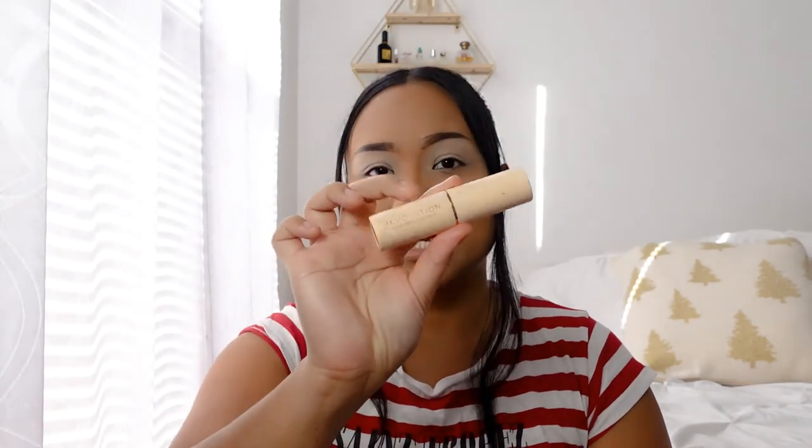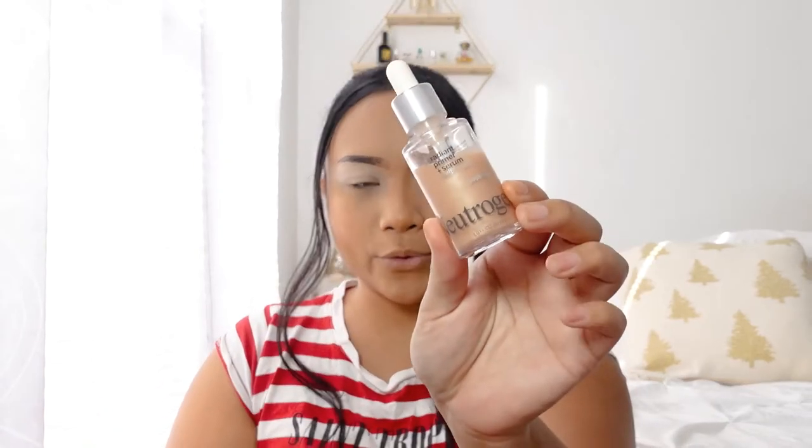Let's get on with this makeup tutorial. The first thing — you guys can already tell I already did my base. The foundation I use today is the Charlotte Tilbury foundation, maybe a shade or two lighter than my normal skin color because the eyeshadows I'm going to use have to be very pigmented on something very light. I also contoured my face using the Makeup Revolution stick that I got from the Tweeze mystery bundle, and the primer I used is a Neutrogena Radiant Serum Primer.